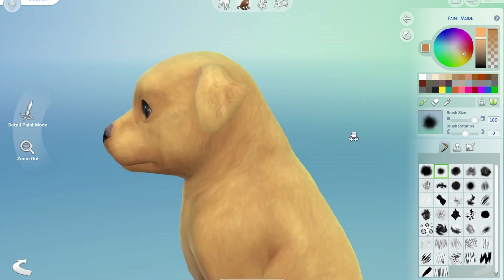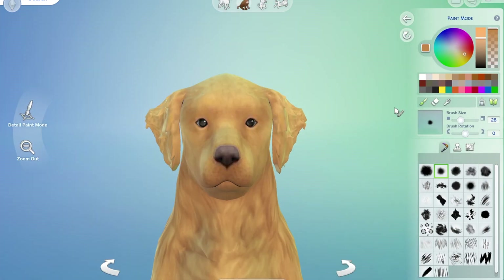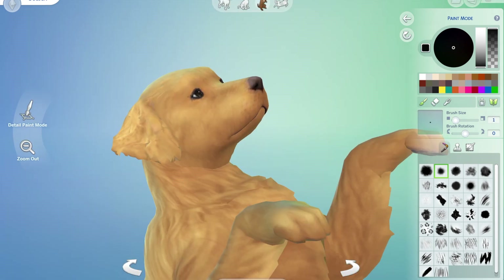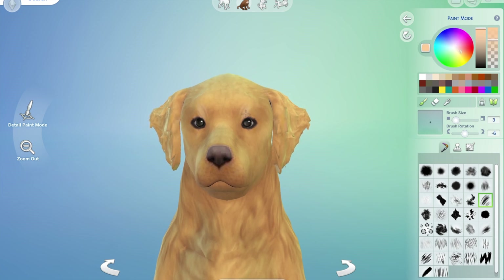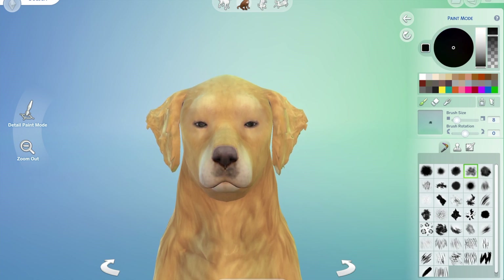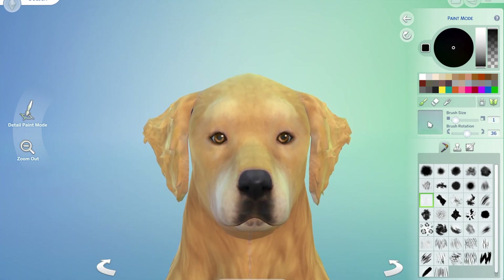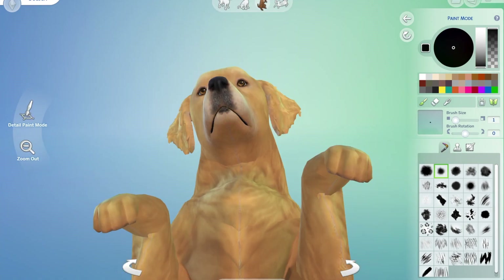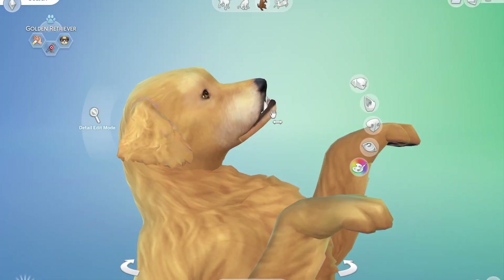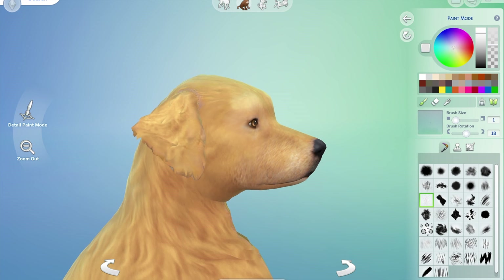I had to work out how to keep that retriever look about him, so it was back to the eyes and working on those, laying in the face details and working out where they go. Lots of highlights, lowlights, trying to define his socket area and cheekbones, working on the muzzle again.